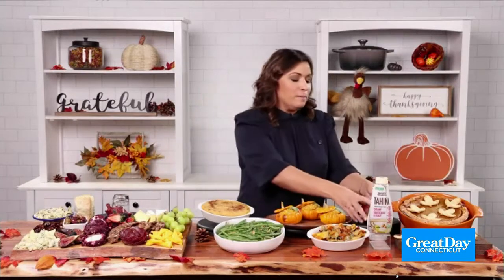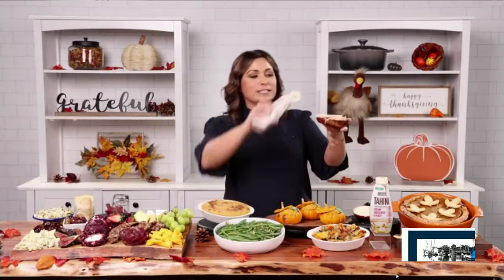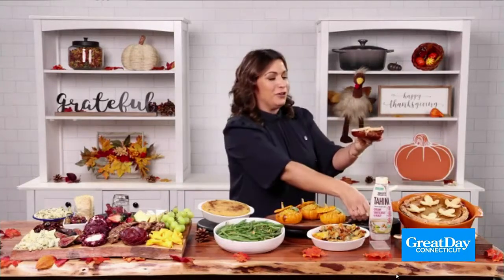You can drizzle it on root vegetables. I made these pumpkin risottos in little pumpkins — you just bake them, really fun and really easy. Even better, for the next day's sandwich, you're just going to take a pretzel bun, add your turkey, drizzle it right over the top, add whatever other toppings you have left over, and just go to town. Unbelievable!